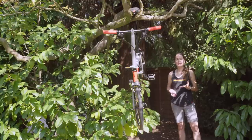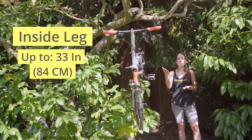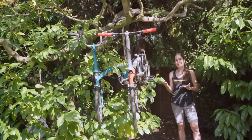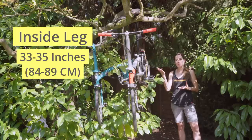Starting with the standard seatpost, this is recommended for people with an inside leg of up to 33 inches or 84 centimeters. Then the extended seatpost which is recommended for people with an inside leg of between 33 and 35 inches.